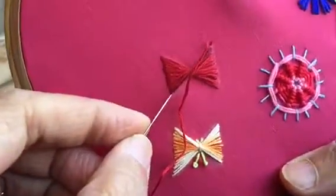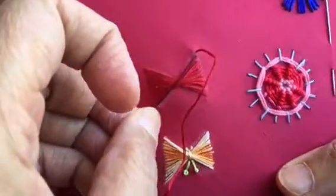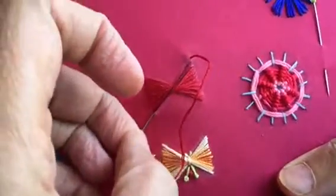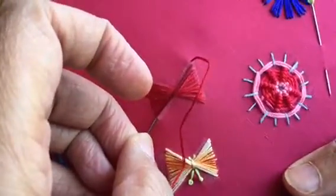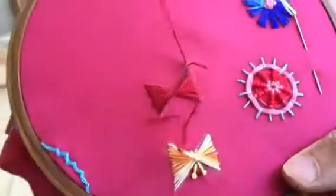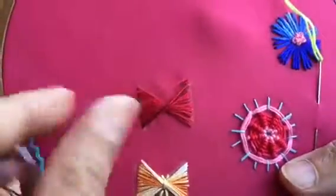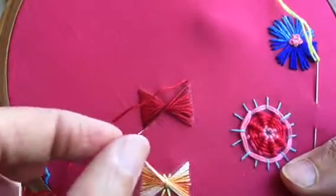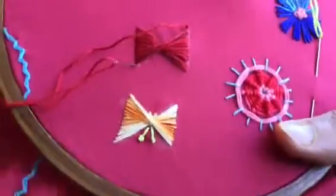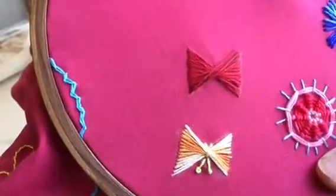Like in the previous motif, I have taken shaded thread. You can take shaded thread for this motif because it looks really nice if it is shaded. For this one I have taken the red colored thread, and here I have taken the shaded thread — you can try using the shaded. Here I have completed the butterfly.